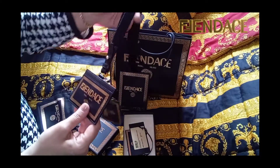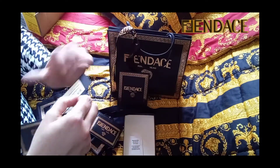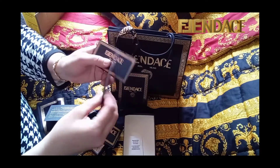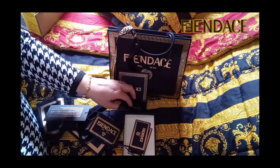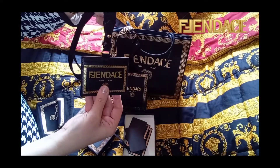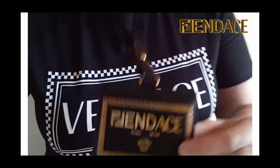It's beautiful, I like it. I am going to wear my card holder in a moment. What do we think? Let me know in the comments.